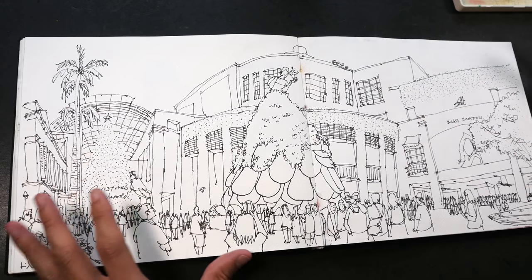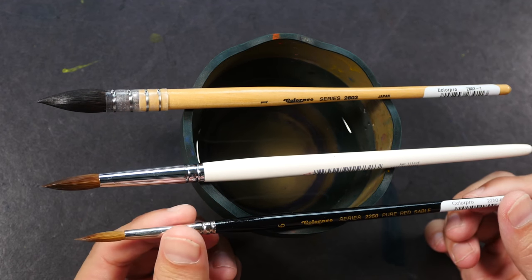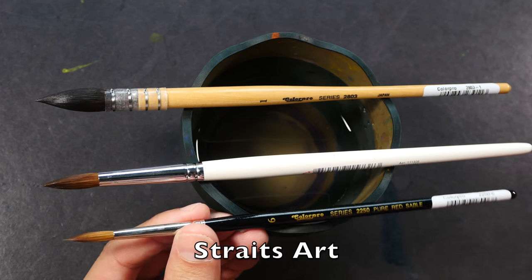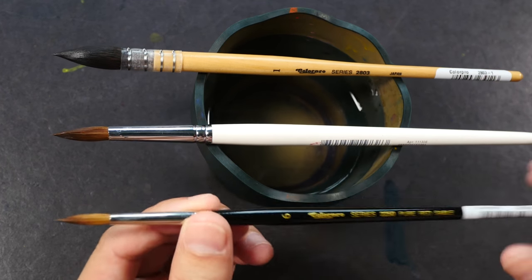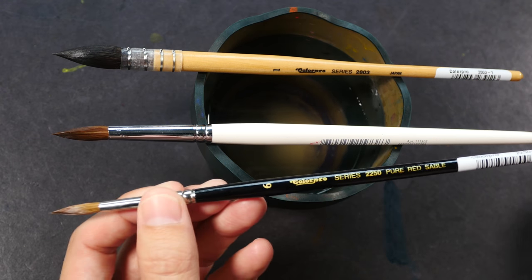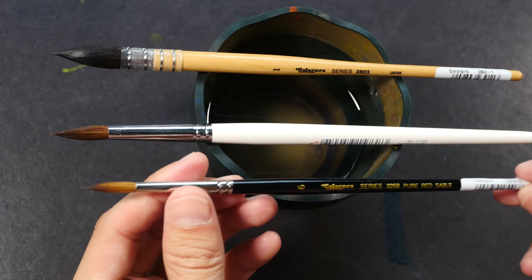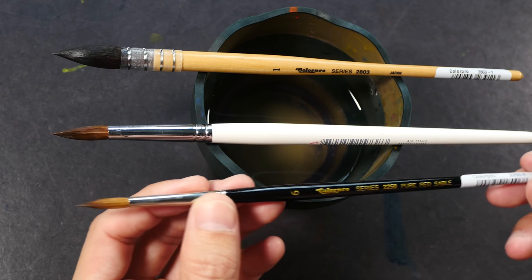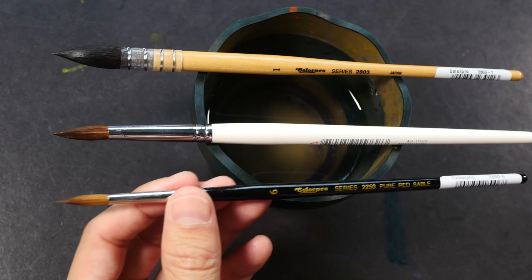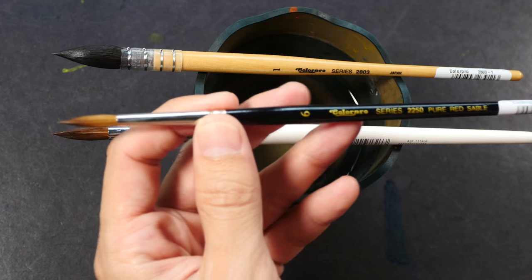Let me show you some new brushes I have for 2018. I have to give a big thanks to Clara from Straits Art — these three brushes were given to me by her. She works at Straits Art, which is an art supply store here in Singapore. I have the video linked in the description below; you should check it out because their store is very beautiful and well stocked.